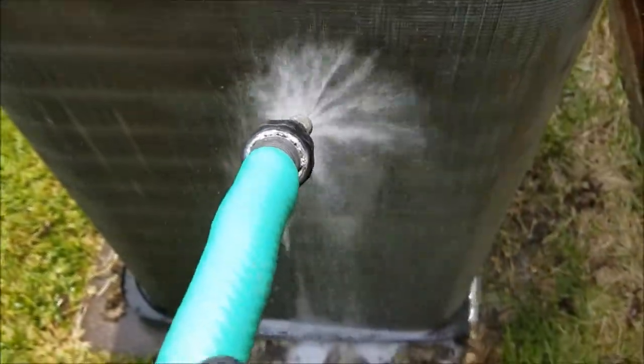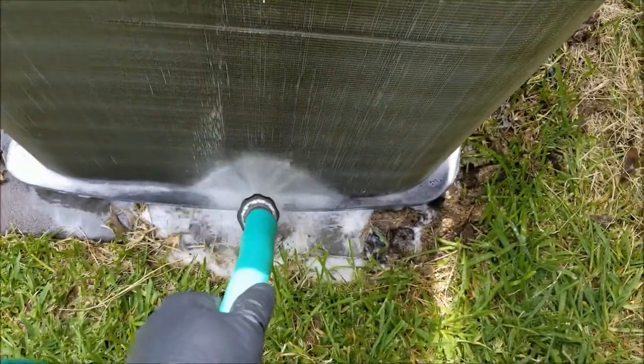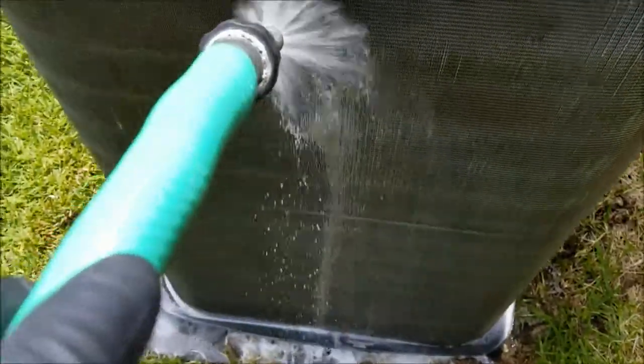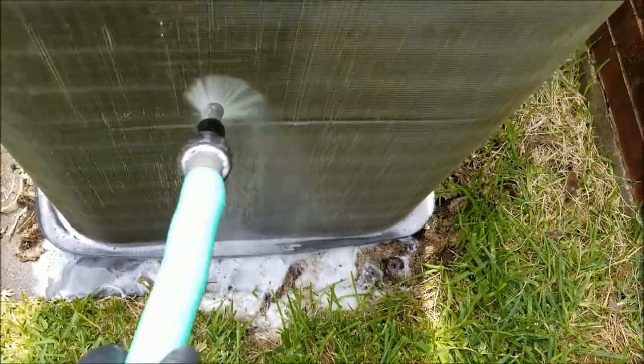I just want to make sure you kind of work it along the fins and try to get all the dirt out. Do that all the way around.